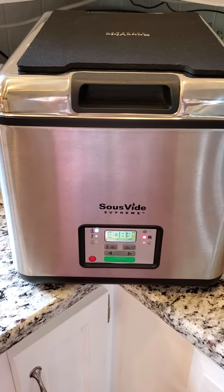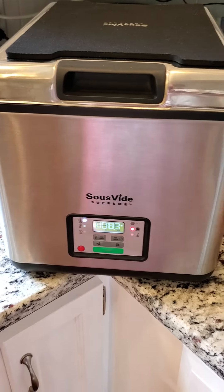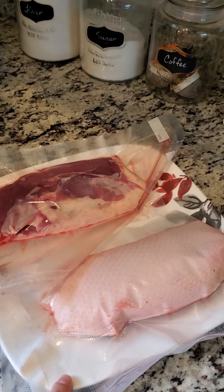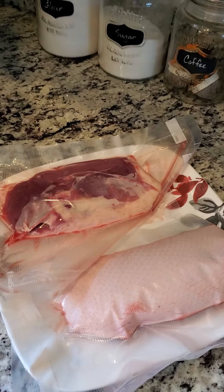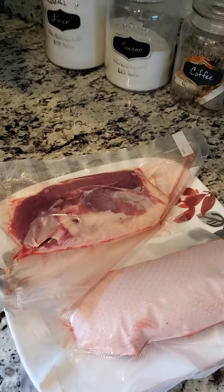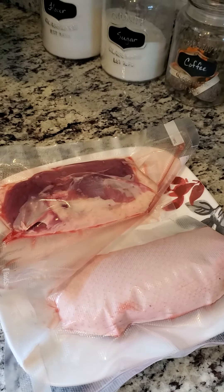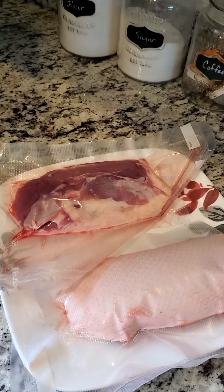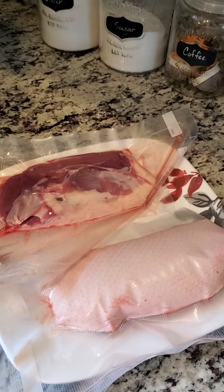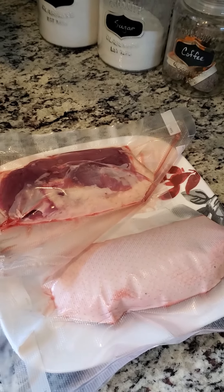Tonight my boyfriend and I are going to have duck breast. You put them in a vacuum sealed bag. They say you can use Ziploc bags and use the water in the sous vide to help displace the air and then seal it, but I'm always afraid they'll break or something. So I bought a food saver when I got the sous vide, and we're going to have duck breast and I will score the duck breast when it finishes cooking.